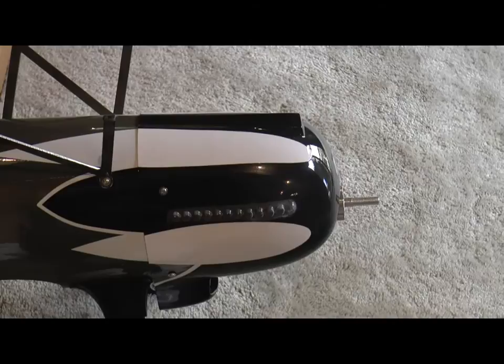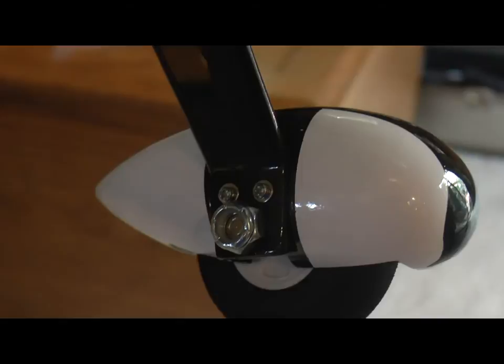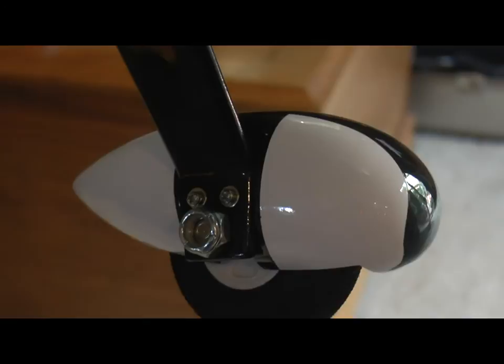With that completed, it was time to do the landing gear. We already had the struts on, so I simply had to mount the wheels onto the axle with two collars — one on the inside to keep it from rubbing, one on the outside secured in place against a flat piece. Then the pant went on, held on by the two bolts with a locking washer and regular washer going through the strut into the pant, and the same on the other side.